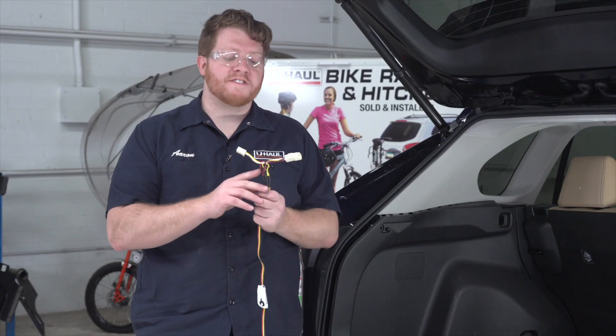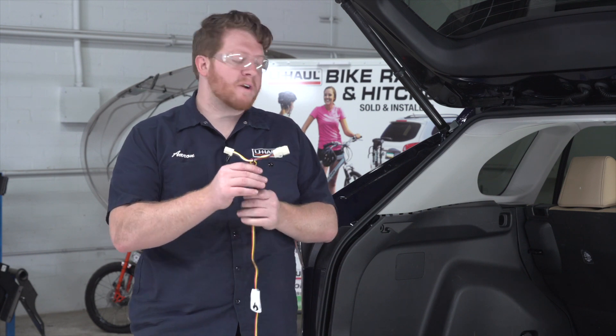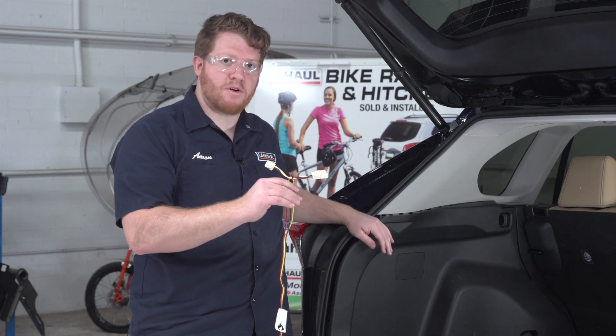Now we're gonna take our T-connector from our trailer wiring that has the yellow, brown, and red wire, and we're gonna plug it into our driver side taillight harness on both sides.